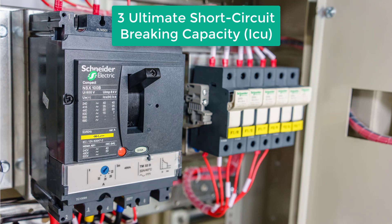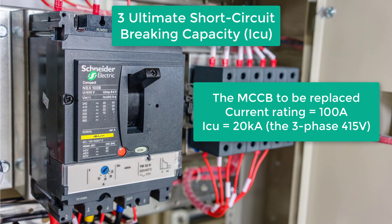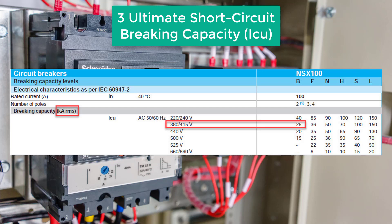Now let's run through some examples of replacement. First, let's specify the specifications of the MCCB that needs replacing. The example MCCB has a current rating of 100A and an ultimate short circuit breaking capacity ICU rated at 20kA. Please note that we are looking at the three-phase 415V value because the electricity in Singapore is supplied at around 400V. For different voltages the ICU value changes, so please ensure that you look at the ICU value for your particular operating voltage.